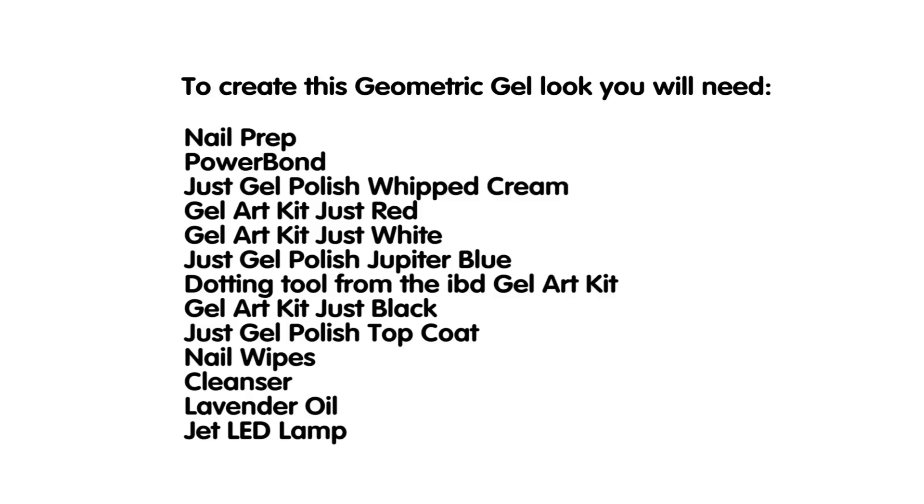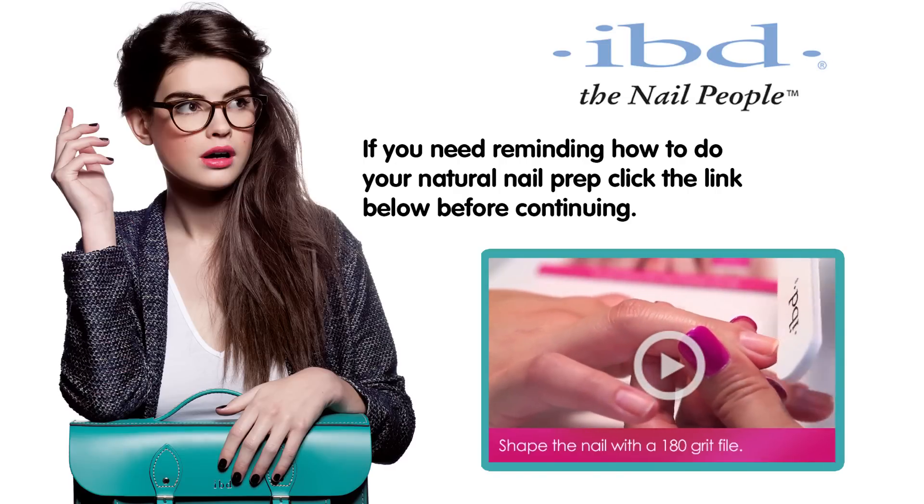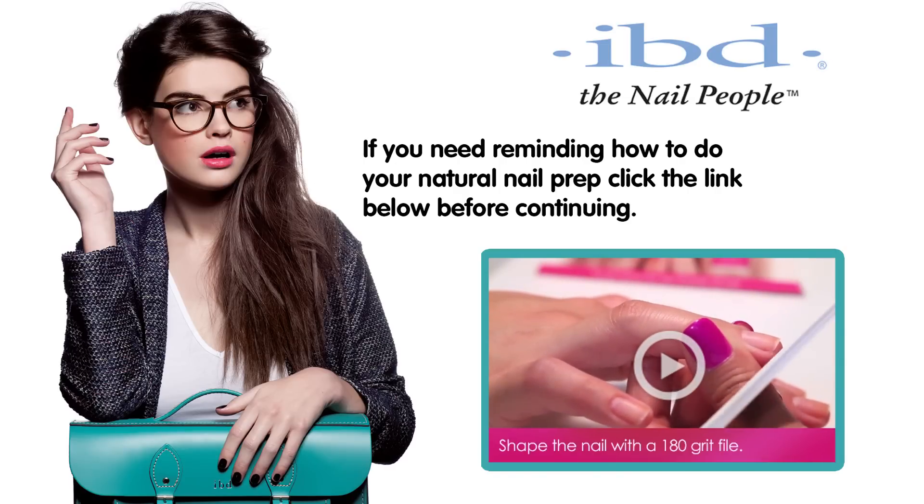All products required for this nail art look are listed on the screen now. Don't forget to order the new IBD Gel Art Kit for the finer details of this look. If you need reminding how to do your natural nail prep, click the link below before continuing.